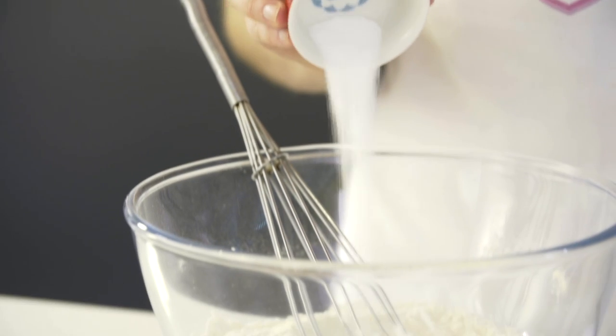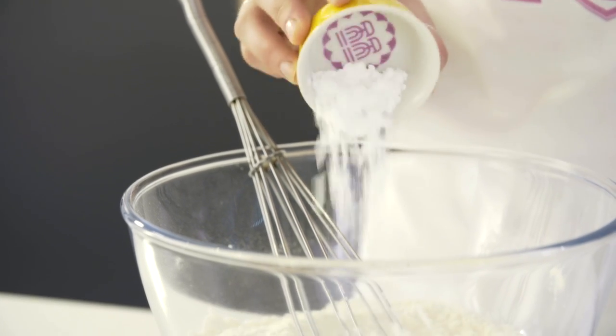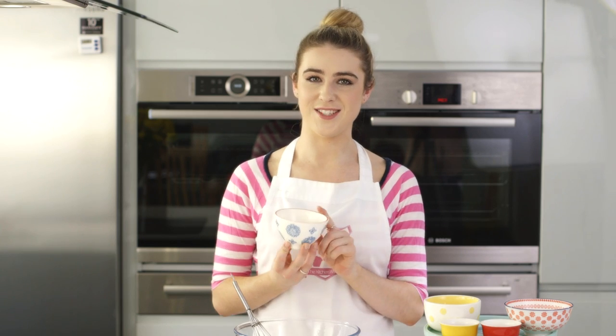Today I'm showing you how to make strawberry shortcakes. To start, you want to add your dry ingredients into a bowl and mix them together using a whisk. I'm going to start by adding in the salt, then the baking powder, and then finally the caster sugar.